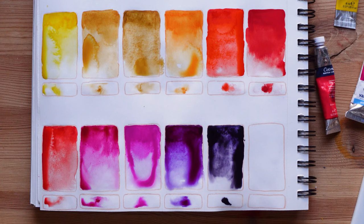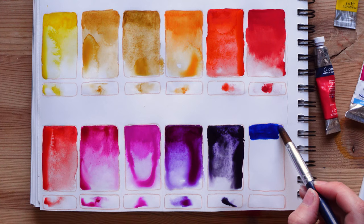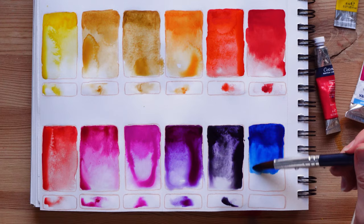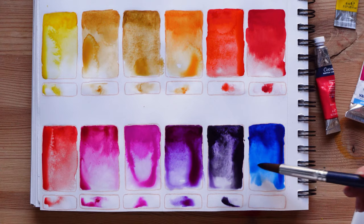Now we are going into the blues — we're going to swatch our first blue, phtalo blue. This is an interesting blue but I have to say I don't use it that much. It's like a greenish blue. I think there are different types of phtalos depending on the brand — Winsor & Newton for example have a phtalo green side and a phtalo red side. I would say that this one leans green. I don't think that Van Gogh has these two different types of phtalo blues.